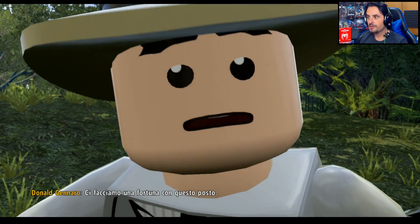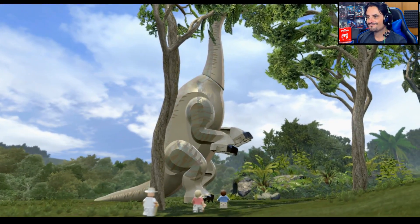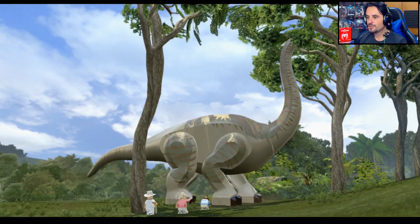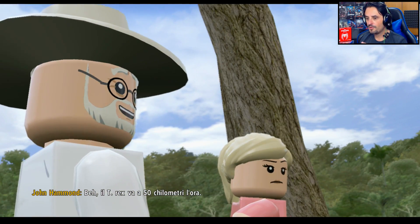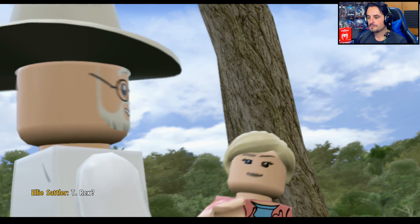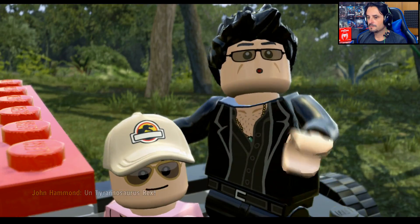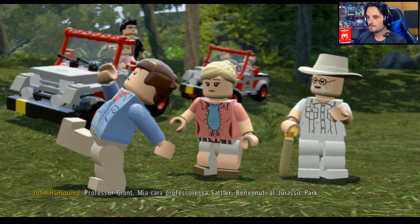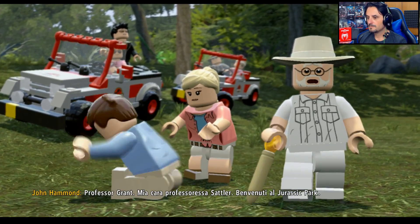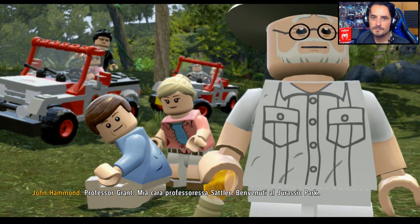Continuo a dire: per me la grafica è meglio, la vedo più stabile. Mentre invece su PS4 Pro il T-Rex andava a 50 km e sgranava un po' — e non la vedi, un T-Rex! 'Professor Grant, mia cara professoressa — benvenuti al Jurassic Park!'